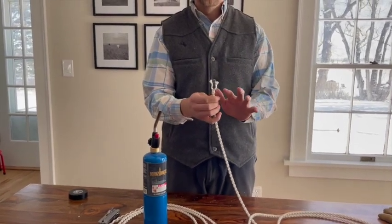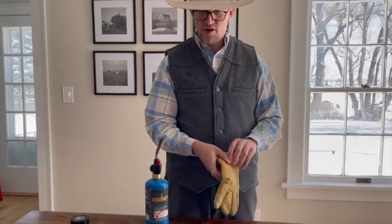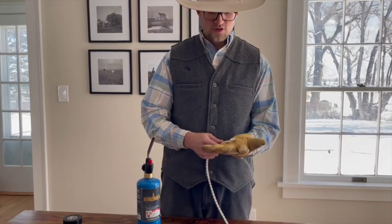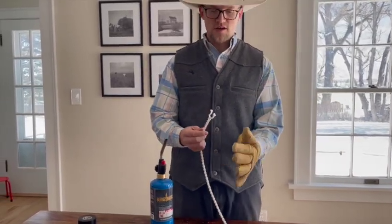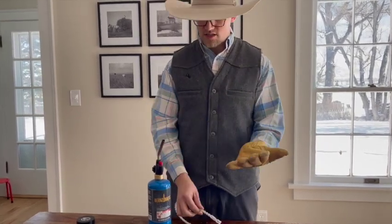This is nylon, and the more heat you put on it, it will actually turn into a liquid, so you need to be careful about where you're doing this. If you drop it on carpet, it's going to stay there. So I like to put a glove on — I'm putting this one on backwards — and I heat it over this glove, and then when I'm ready to twist, I'll twist it with the glove so it all stays contained right there.